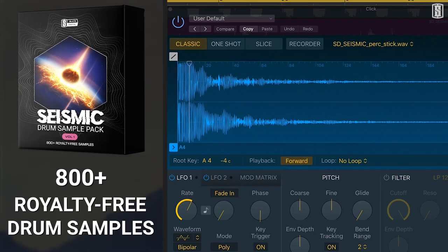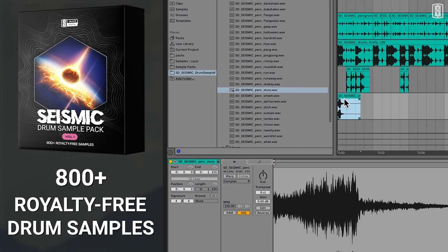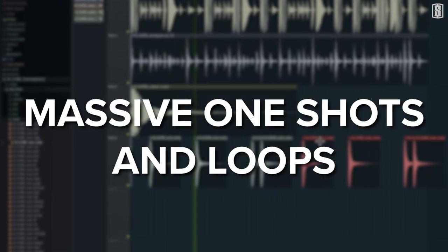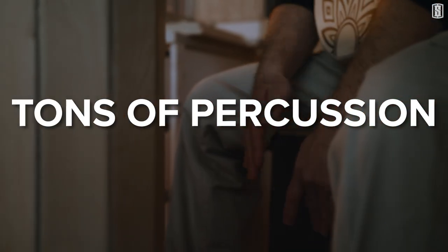Get over 800 royalty-free drum and percussion samples with Slate Digital's Seismic Drum Sample Pack, including massive drum one-shots and loops, tons of percussion recorded around the world, and much more.